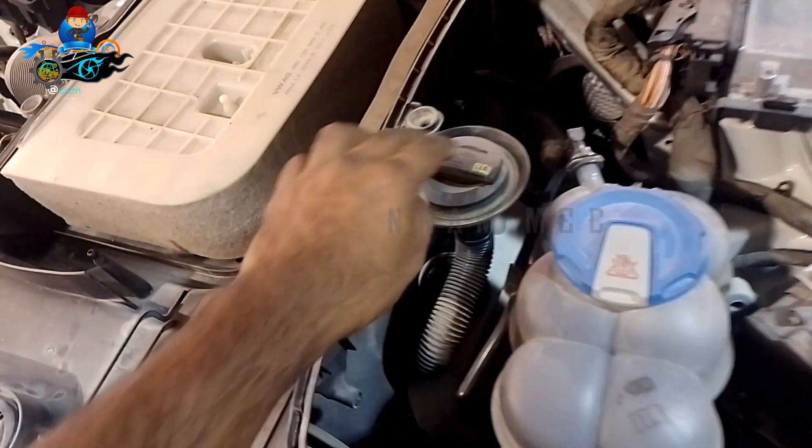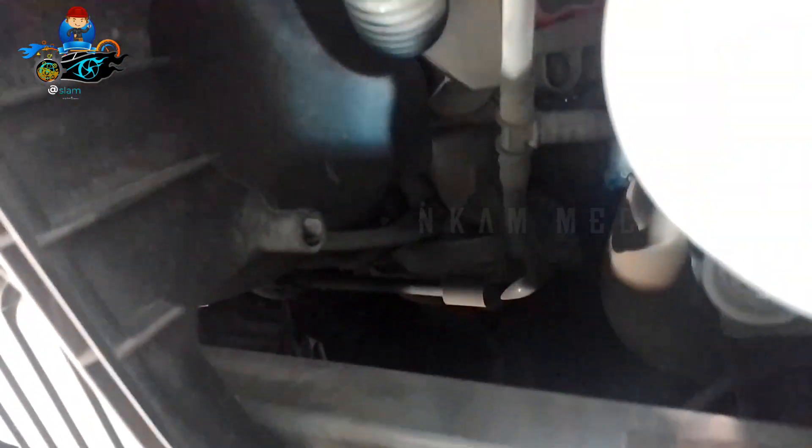Almost all Audi engines are designed without a dipstick. Same thing — the Q7 is also built without a dipstick for engine oil.